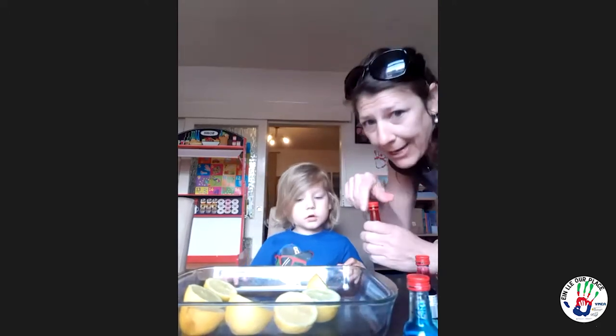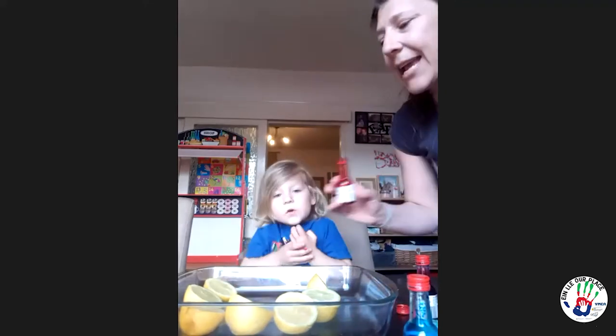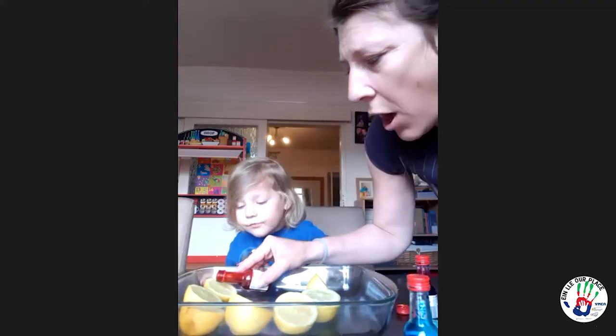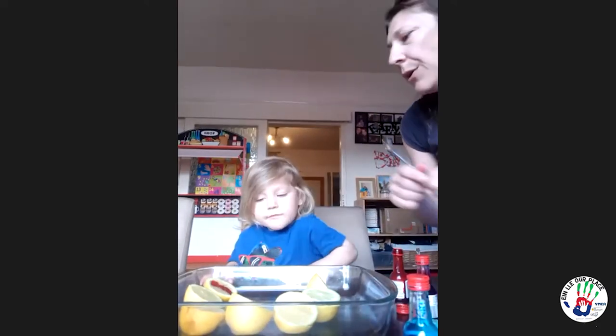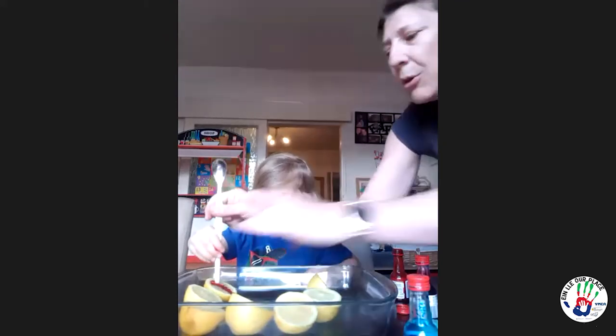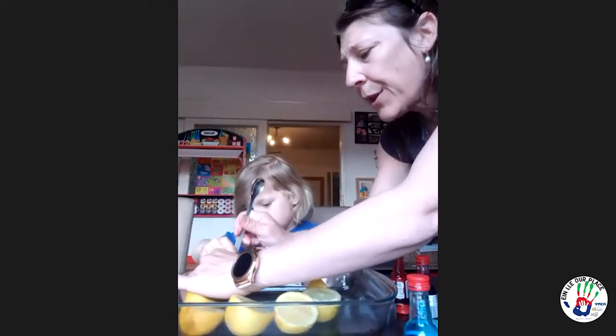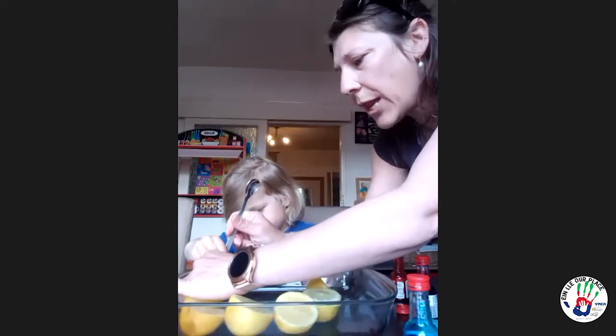And then we've got our food colourings for the rainbow. So we start with red. I remember the rainbow colours by saying 'Richard of York gave battle in vain.' So Richard is R for red, and we're going to put a bit of food colouring in there. Can you poke the lemons so it creates a bit of lemon juice in there? It's the reaction of the baking powder hitting the lemon juice.